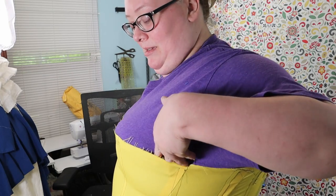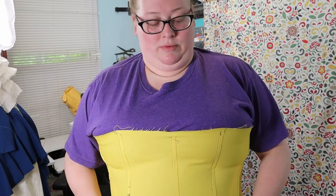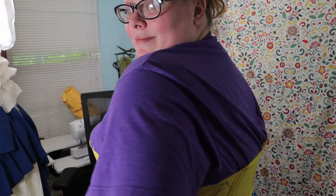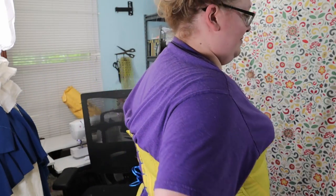Now with more sturdy boning, because the Edwardian corset doesn't come up as high, I think it's sitting where it needs to sit, bust-wise. Off we go.